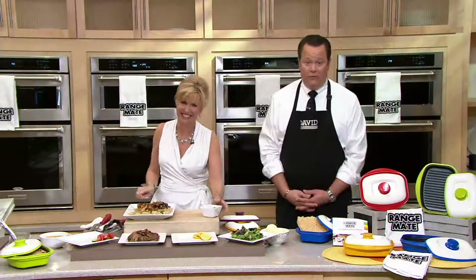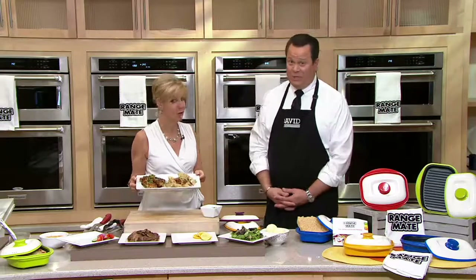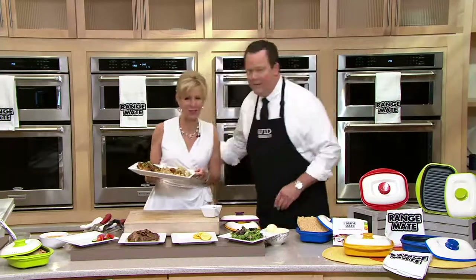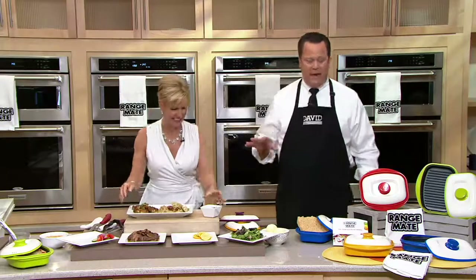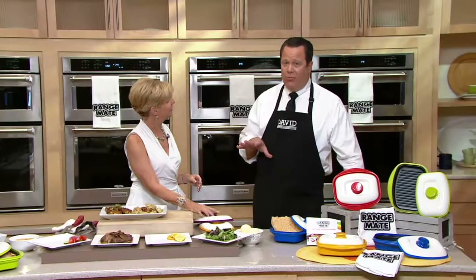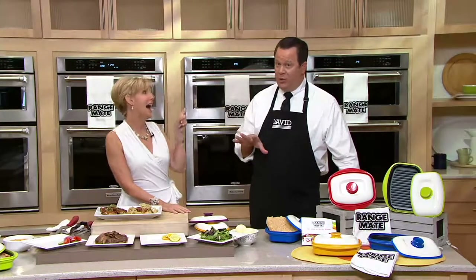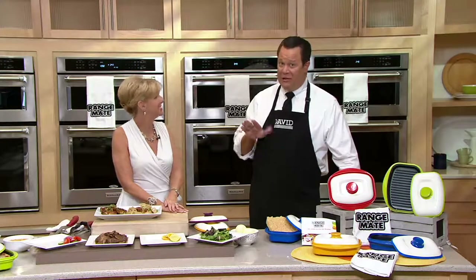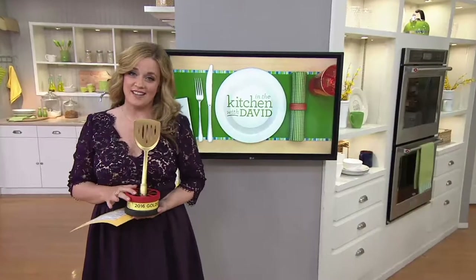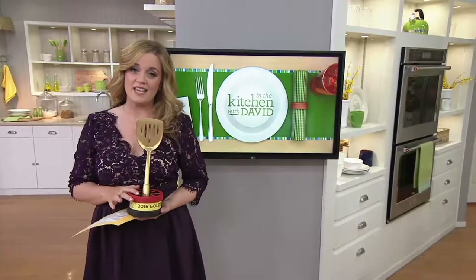3,500 of these are now gone. Look for special sale pricing throughout our show today — it's going to be a very busy golden spatula, in the kitchen with David today. We're going to check in with Mary, who's going to let you know about a special golden spatula award that we were able to present on Wednesday night to a recipient who couldn't be here today. On Wednesday night, we gave a golden spatula.